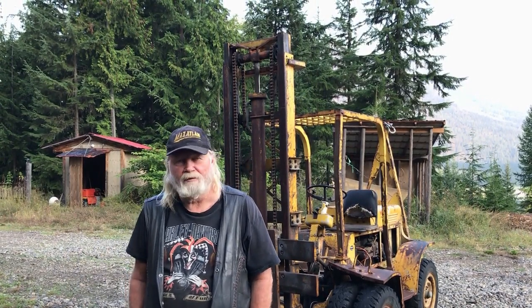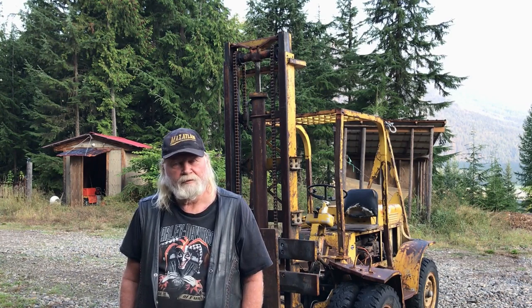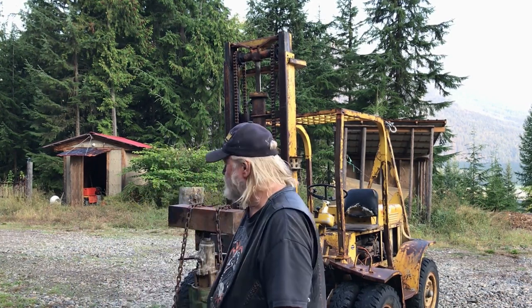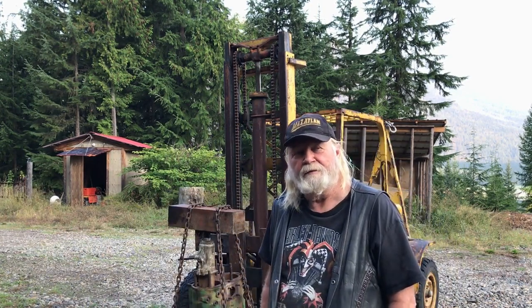Good morning. I believe it's August 26th. It's still pretty early in the morning, about seven o'clock, and we're just going to see about pressing our pistons out of this big block behind me here. Should be interesting. Stick around.